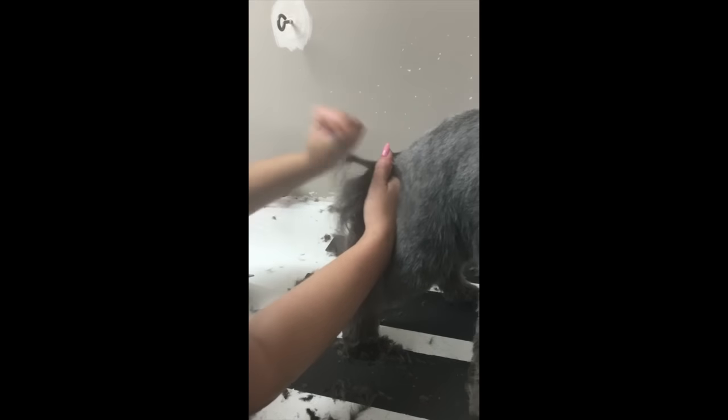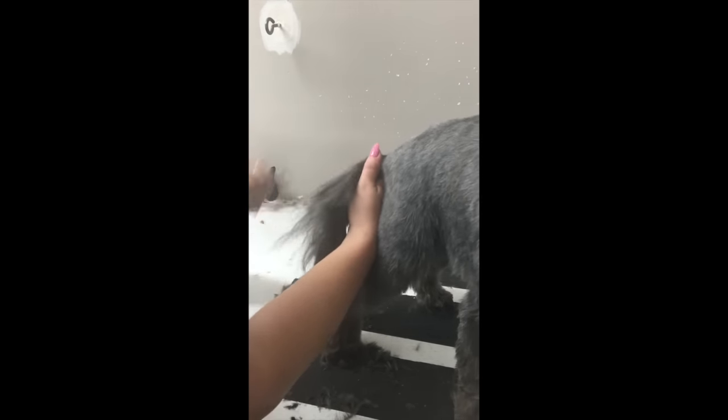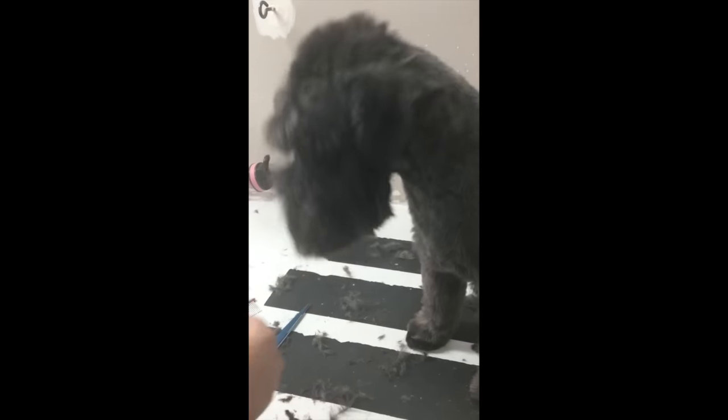Now we've got to make sure that we brush the tail out, getting all those tangles out. We also want to trim the top off so it's not just sticking out — we want it to look like an extension of the body and look more natural.